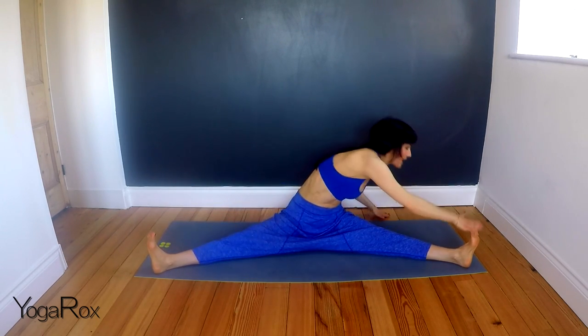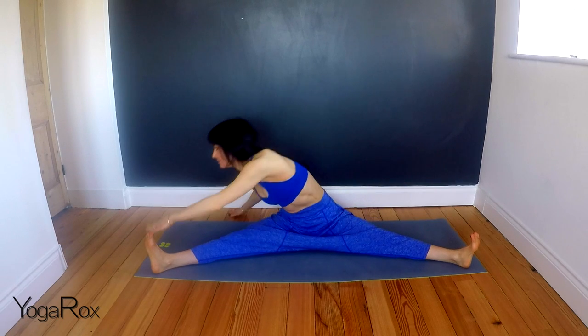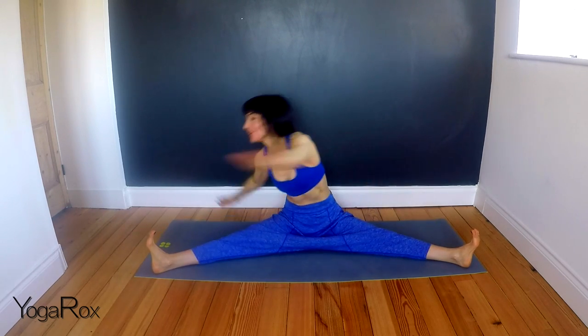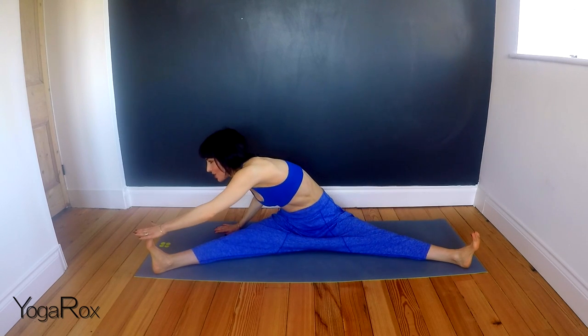You should feel a nice heat starting to build in the core area now. Just a few more rounds. Keep connected with that core. Keep feeling that the movement's really coming from your centre. Last few. Last two. Just notice how much more you can stretch than you could at the beginning.